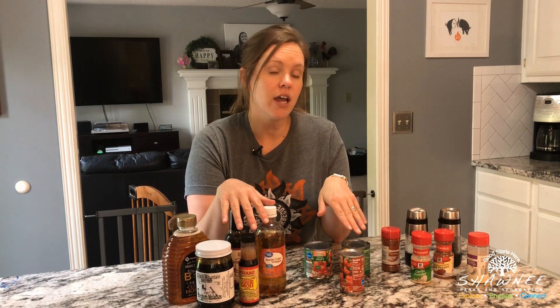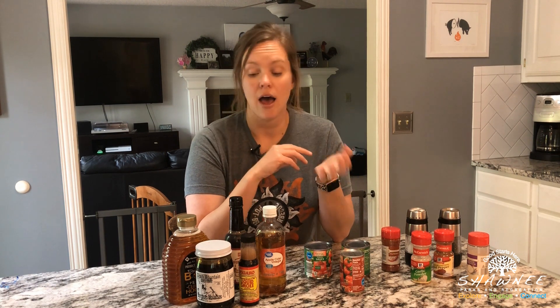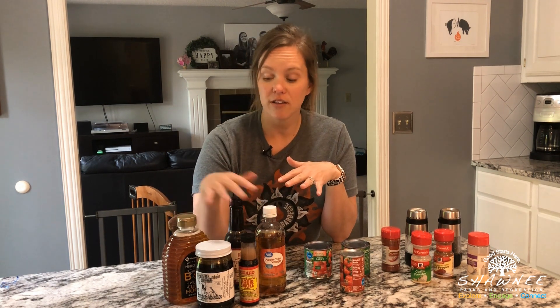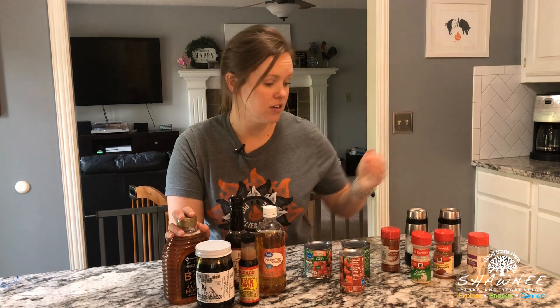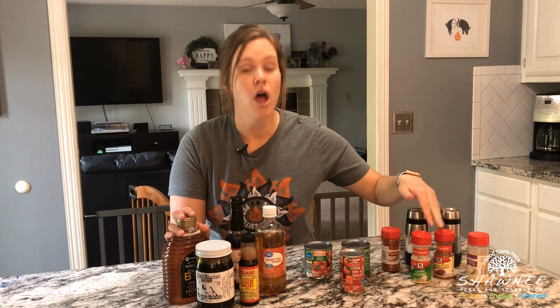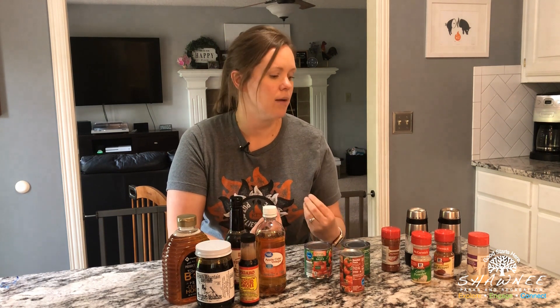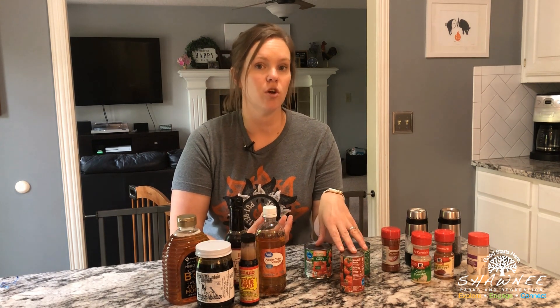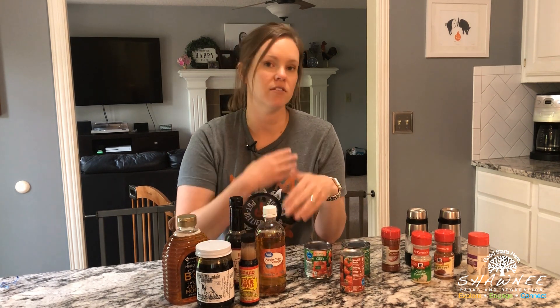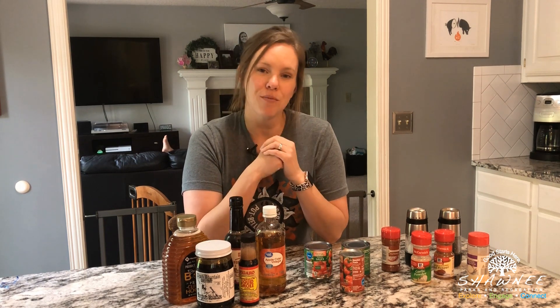I'm going to give you a really basic recipe today and then you can change it up as you would like. If you don't want it sweet, you can omit or cut back on some of the sweet ingredients such as the honey. If you want it spicy, you can add a little more red pepper. If you don't want it spicy at all, you can completely omit that ingredient. If you really like a garlicky type taste, you can add some extra garlic flavor. It's completely up to you. I'm going to give you something really basic to start with — a very Kansas City based flavor, of course — and then you can go from there.